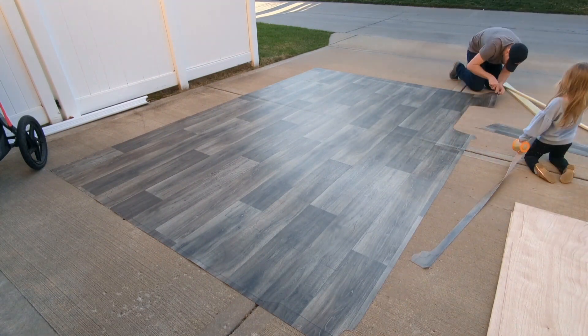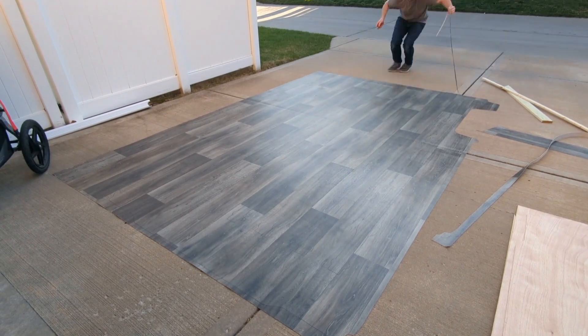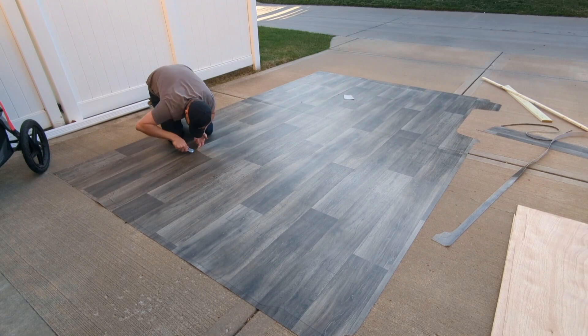For the van floor, we have an 8x12 sheet of sheet vinyl. This is a remnant cut sheet that I found at Home Depot for like $45.